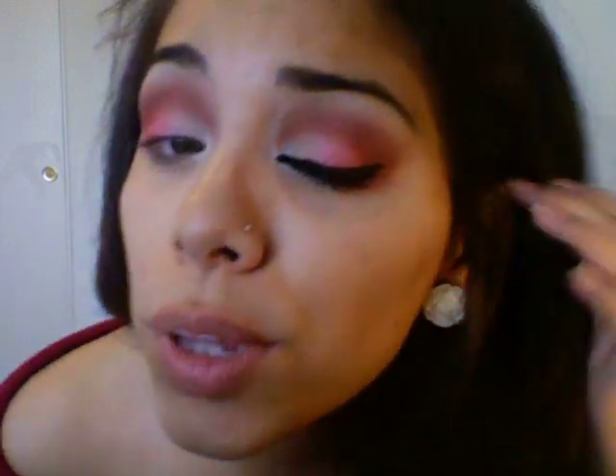Now I'm going to apply my eyeliner, apply mascara, and show you guys the finished look. With the eyeliner, I did it pretty dramatic this time — I kind of did a lot more upper liner than I normally do. So I'm going to go ahead and do that and I'll be right back to show you guys the finished look.